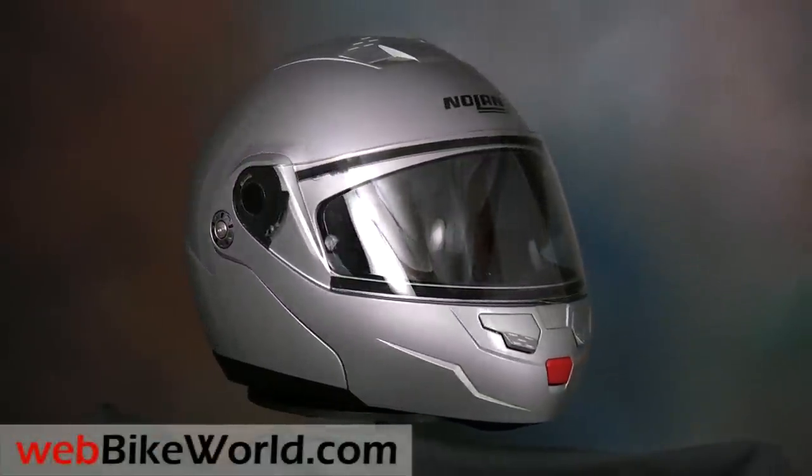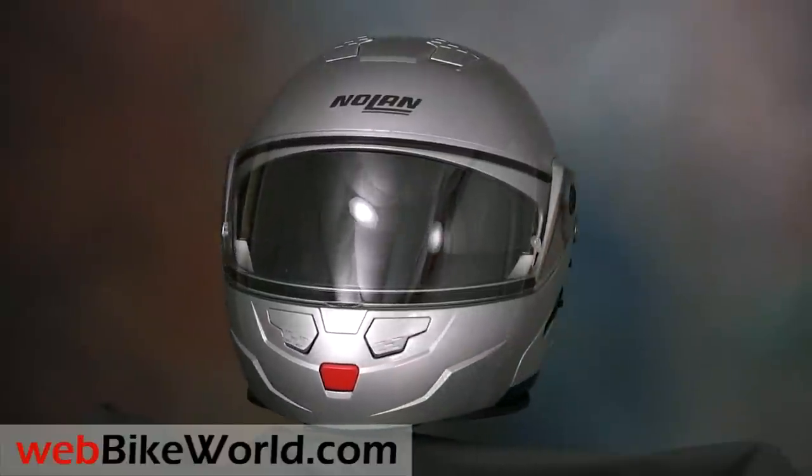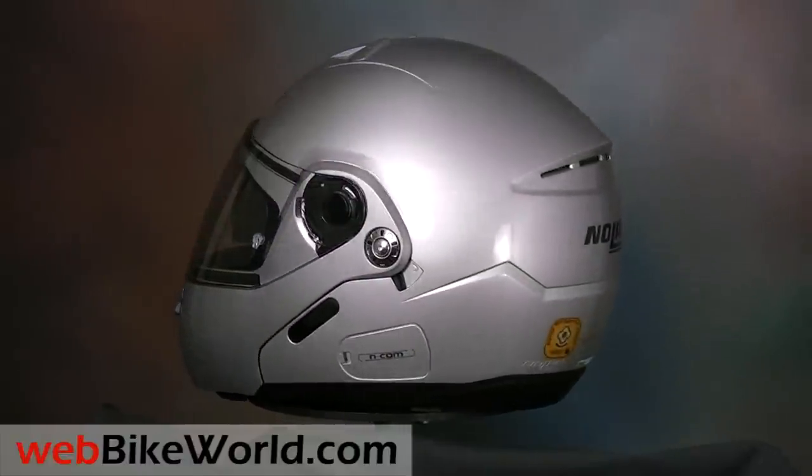Welcome to webbikeworld.com. This is a quick video tour of the new Nolan N90 Flip-Up motorcycle helmet. Please visit webbikeworld.com for the full review and detailed photos of this helmet and over 130 more.